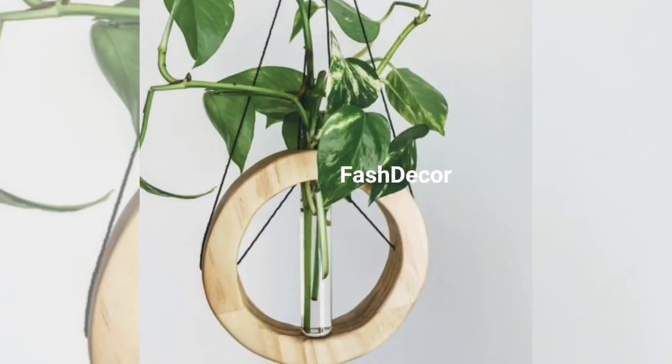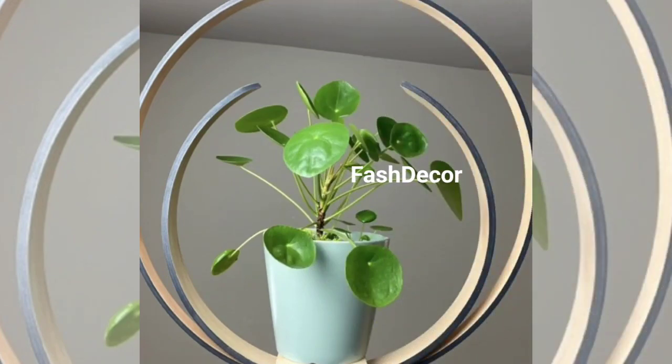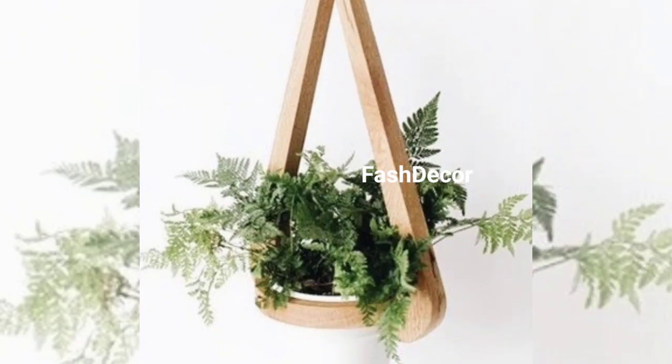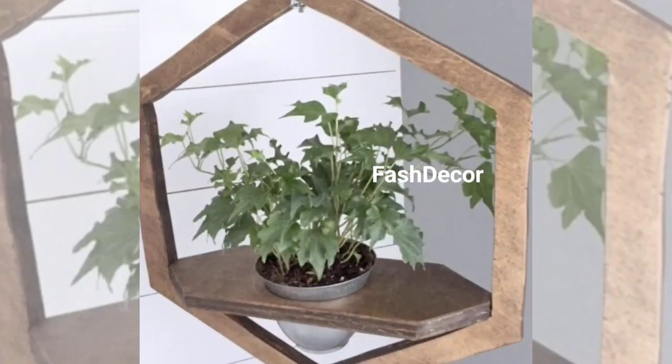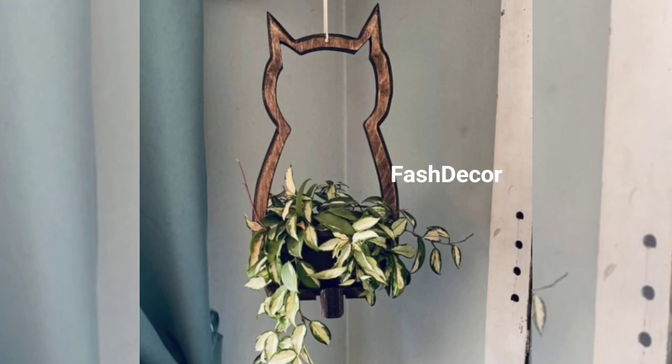Vertical gardens are a fantastic way to maximize your green space, especially if you have limited room. Use wall-mounted planters or even a shoe organizer to create a lush vertical garden. It is a great way to grow upwards.